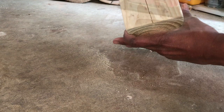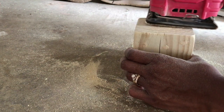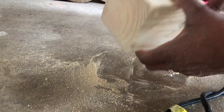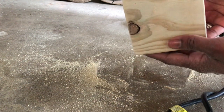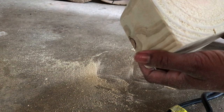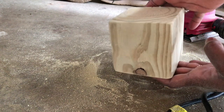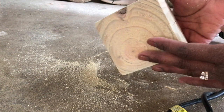Shout out to the guy at Home Depot for cutting these pieces of wood for me. I brought them home and I used some 60 coarse grit sandpaper and my palm sander and I sanded these down. I started on the edges just long enough to round them out, then went down the sides, and also sanded down the surface of each side.